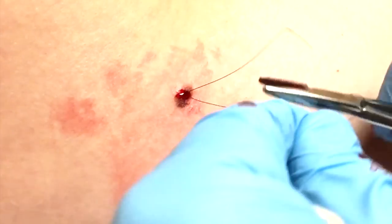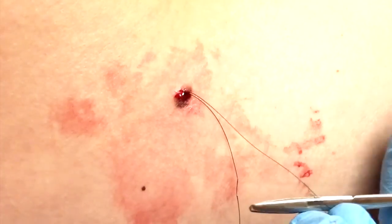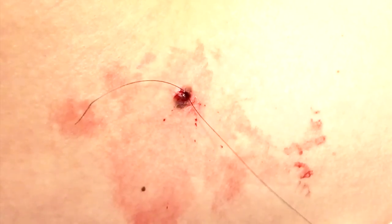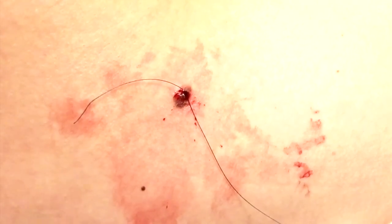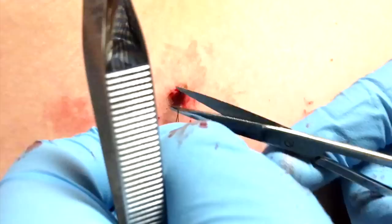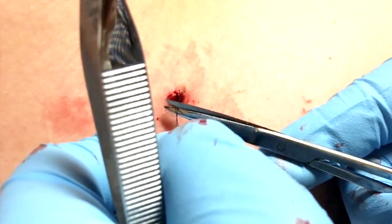It's so weird that I literally can't feel any of it — it's wild, right? And you are set. These sutures do need to be removed in about seven to eight days.